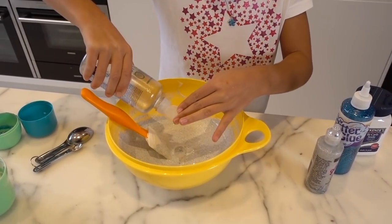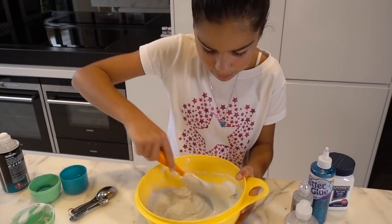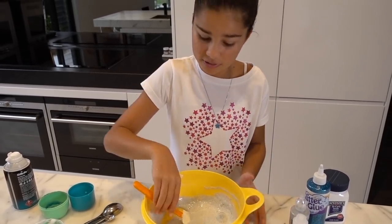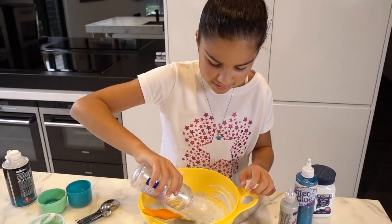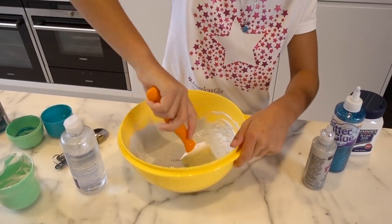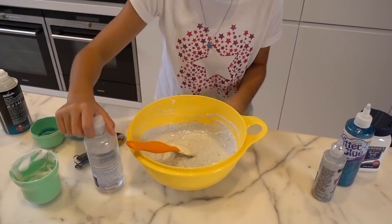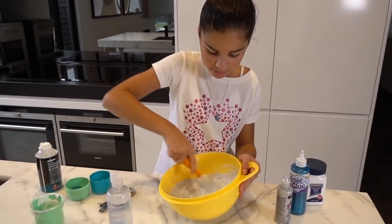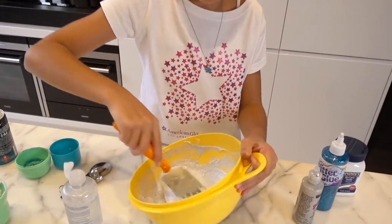I need a little bit more. Keep on mixing until it stops sticking to the bowl — it's still sticking so I'm not done yet, but it's working really well. Unlike last time, it's not clumping in big chunks — it's all smooth. A little bit more and close it again. Look how well this is turning out — it is a challenge to mix though. It's working so much better than last time. It does take a little bit longer to mix than the borax, but it's totally worth it at the end.